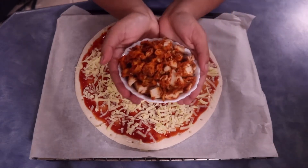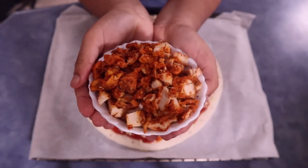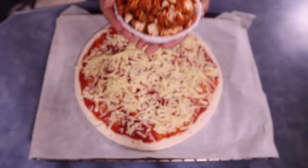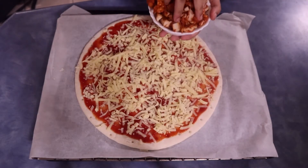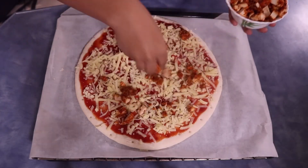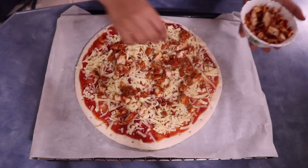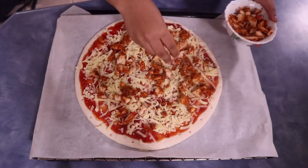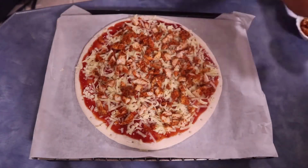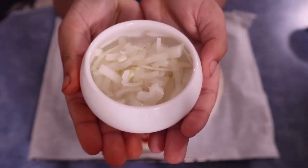Next step is to add your choice of meat. Here we're using marinated and grilled chicken. You can add different types of meat such as bacon or pepperoni, or you can completely cut this step. Now we're going to add just a little bit of onion for that little bit of crunch.